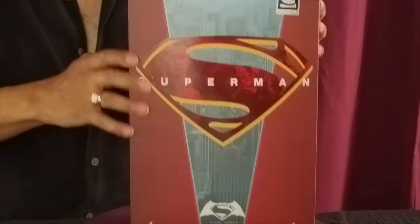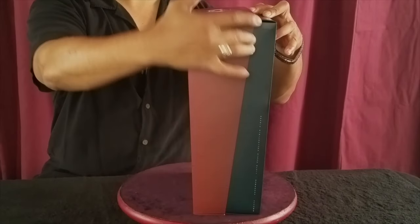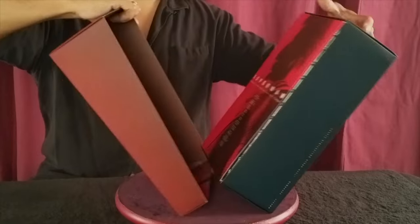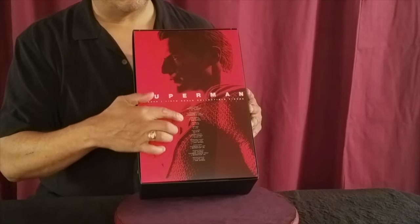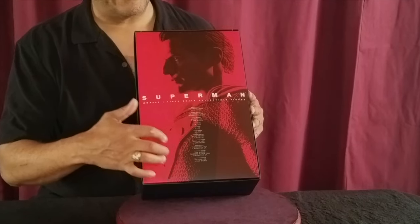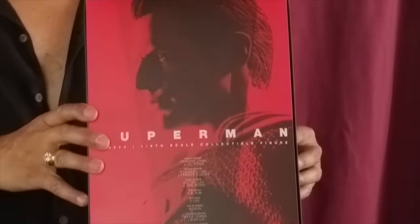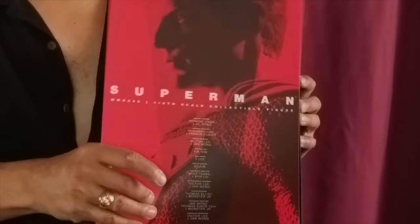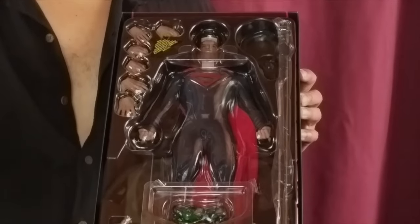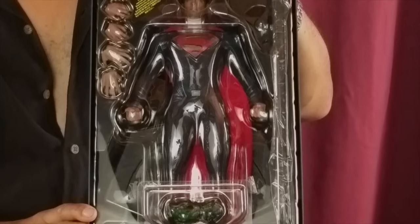When we crack this box open, it has a nice, almost shoe-box type opening, but it's slanted downward. We see the inner sleeve — that's where all the indicia comes in of who sculpted this, who produced this, who made this. It says Superman, there's a nice picture of the figure itself. And we take this out — there we have the action figure, Henry Cavill as Superman.